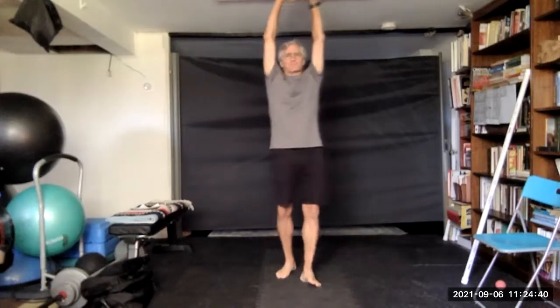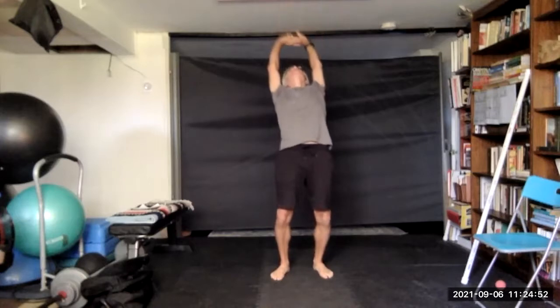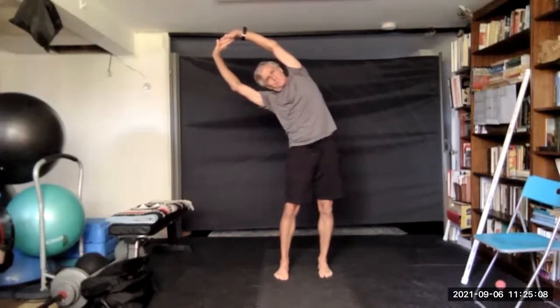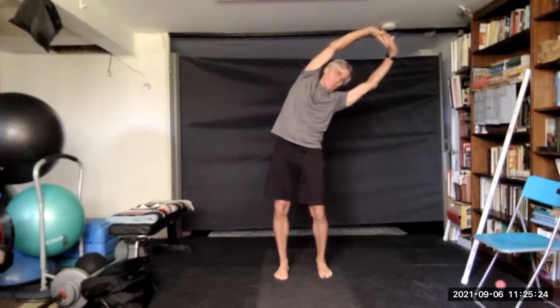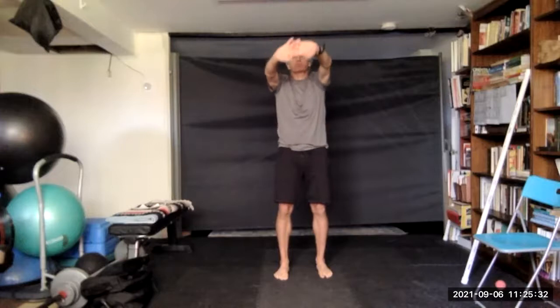Interlace those fingers and bring the hands up overhead and stretch — upwards and back. Come back to center and bend to one side. And center and go to the other. Come back to center, lower the hands, push out of the chest.